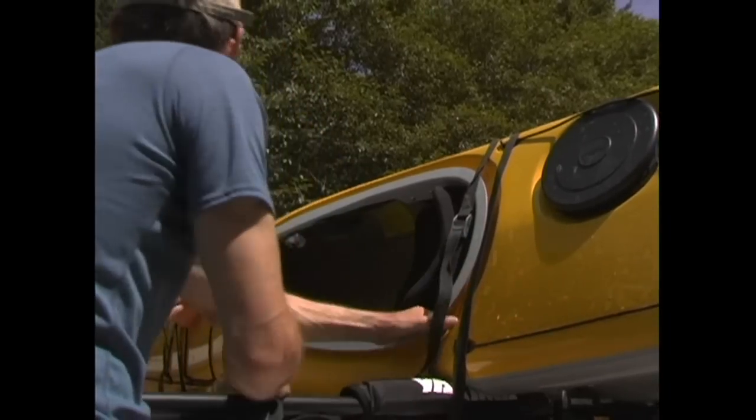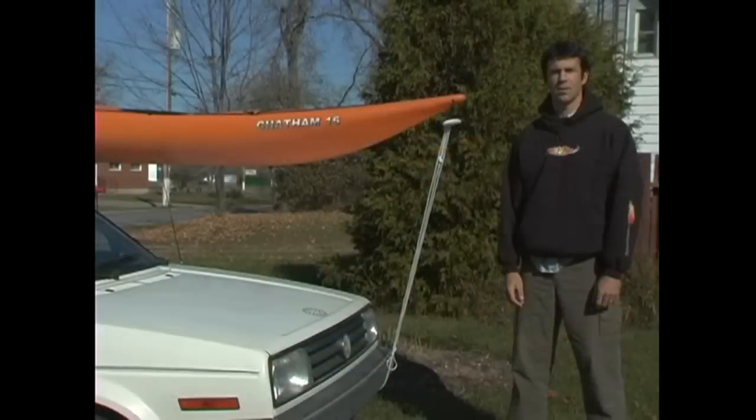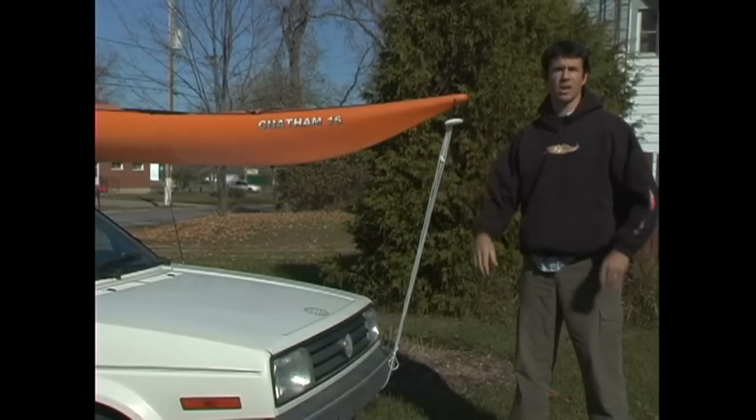You can expect that your tie job will loosen after driving any distance, so be sure to check it every so often. You might also want to tie a bow line or a stern line as backup, although you don't want to tie them too tight so they can bend the hull of the kayak.